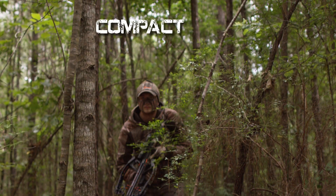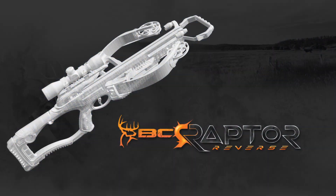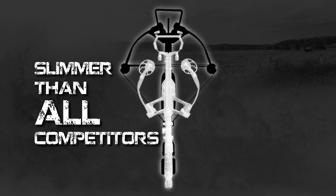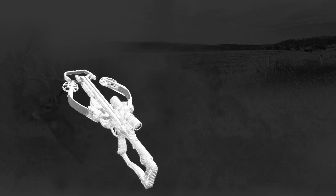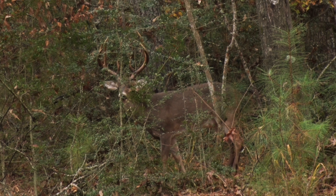Introducing the most compact and mobile crossbow Barnett has ever made — the Barnett Buck Commander Raptor Reverse. This crossbow is designed to be the slimmest crossbow on the market. And with the weight moved to the back of the bow, it gives hunters a rock-solid shot.